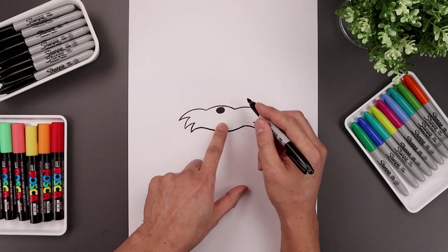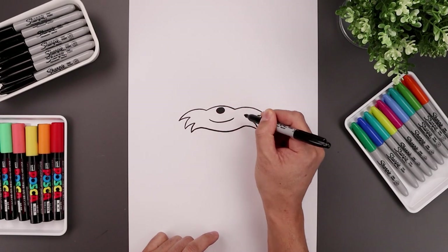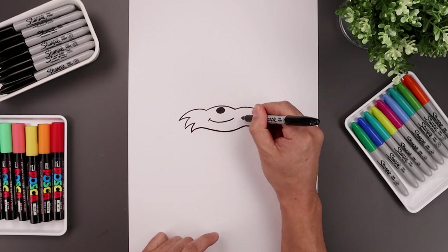Let's move to the center and draw on the mouth. We're gonna start on the left, curve the mouth going down and then up. Add a small bracket on the ends.